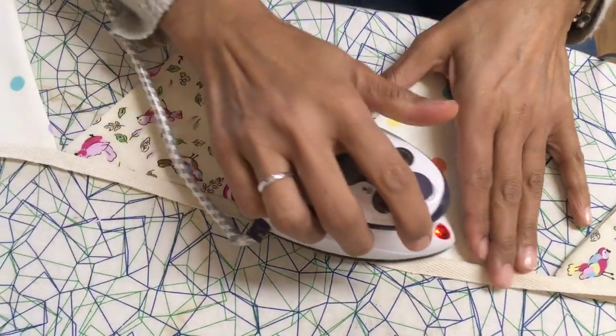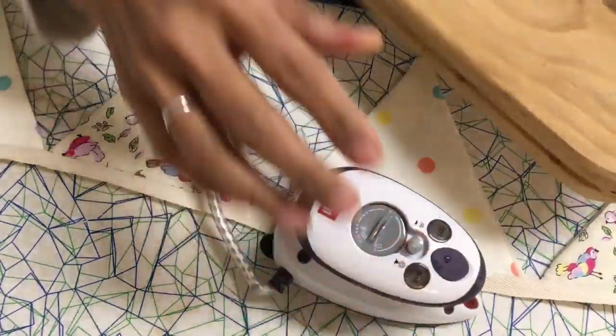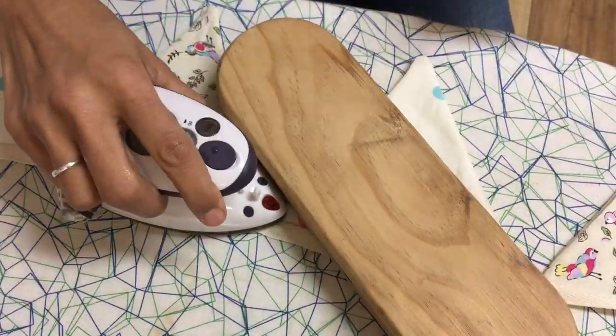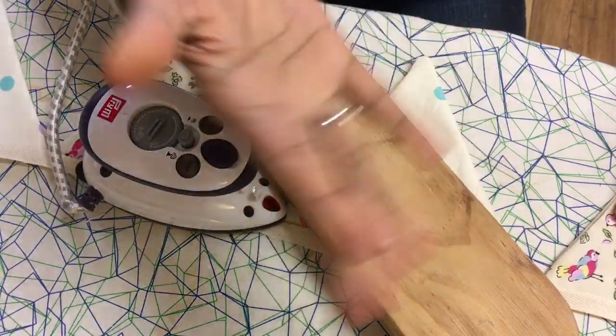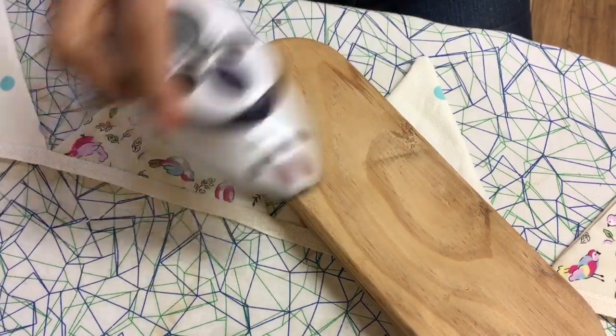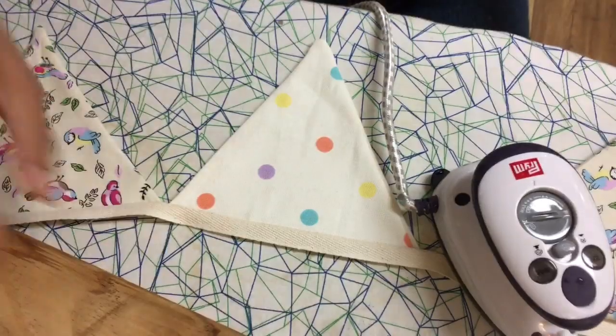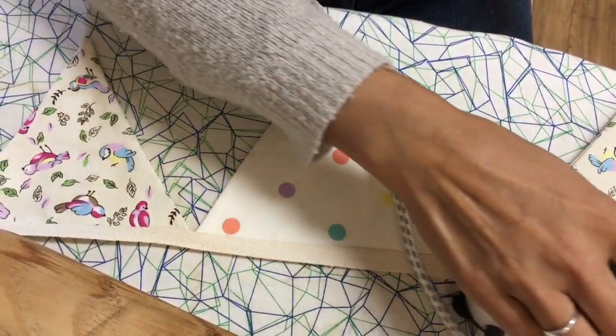If you have a clapper, even better. Leave the steam on there and the clapper will help catch the warmth and the moisture and help cool it down quicker, and then it helps hold those creases in.